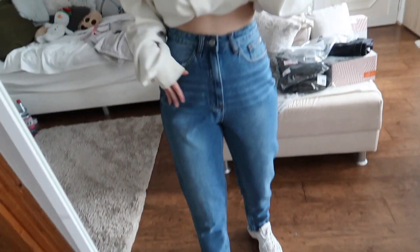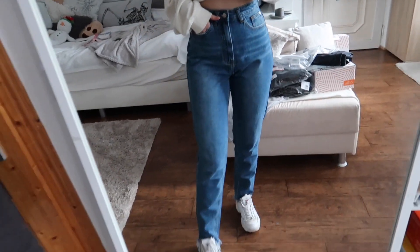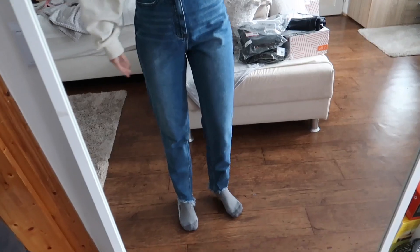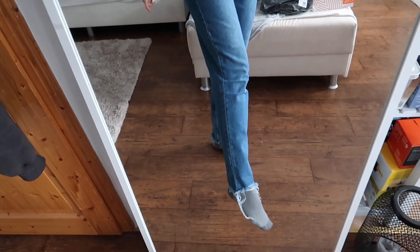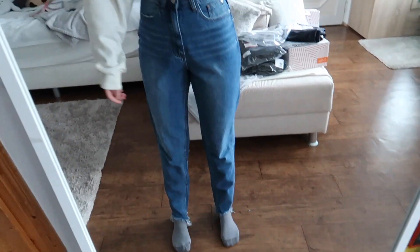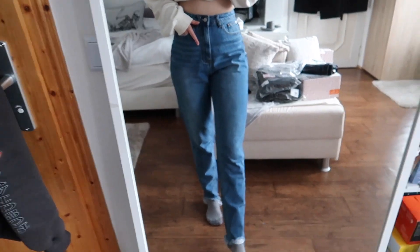They feel really good on as well. I'm going to show you what they look like without the shoes on — I think these might actually be a winner. They just have some distressing right here, and without shoes they still look great. I'd probably cut the distressing off, but I think with heels these would look really cool as well.